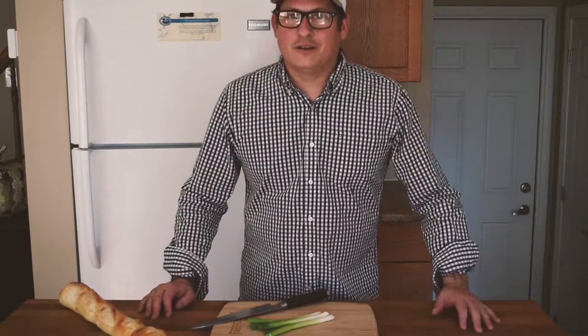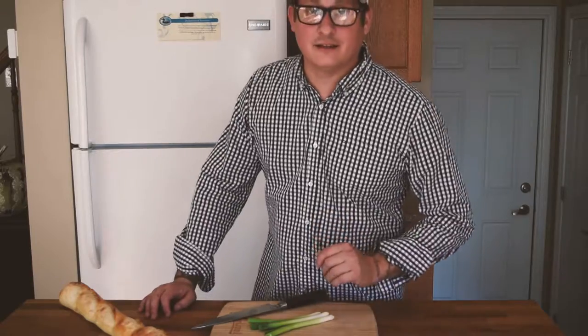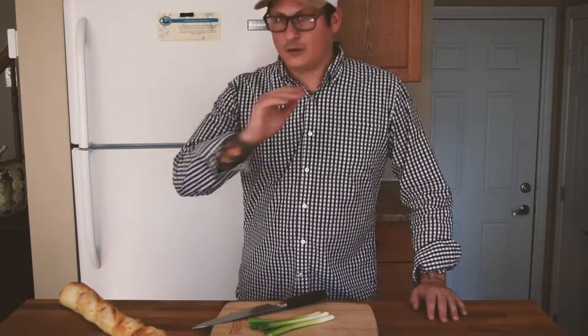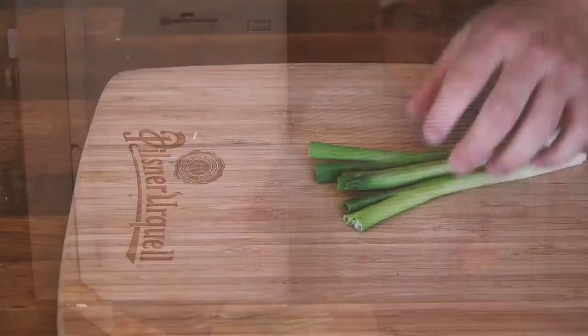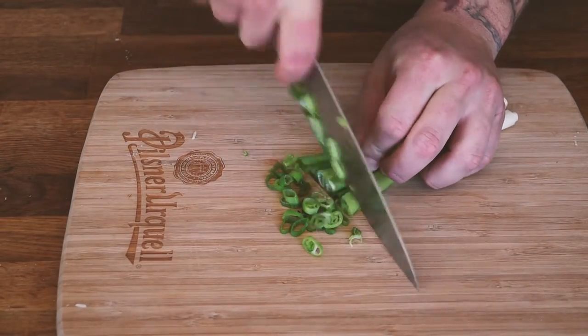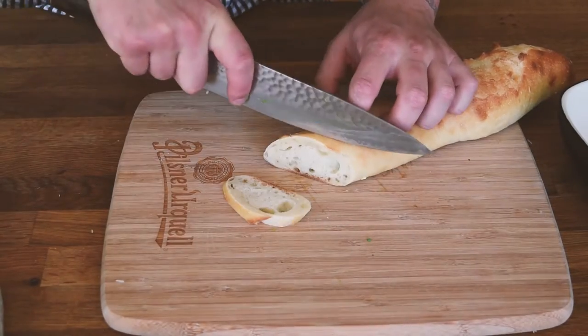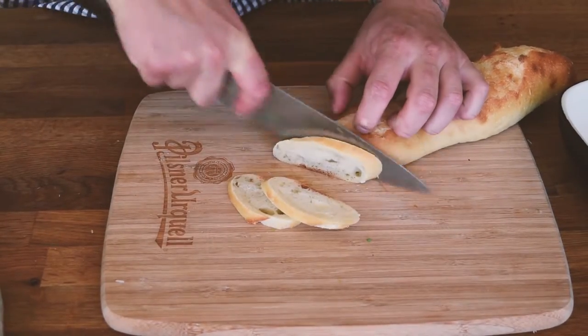Now that our fondue is in the oven on broil on low, getting nice and crispy, we're going to thinly slice some green onions to put on top and slice our baguette to dip in. We'll take our green onions and very thinly slice those. Then we'll take our baguette and slice it into nice pieces that people can dip right into the fondue.